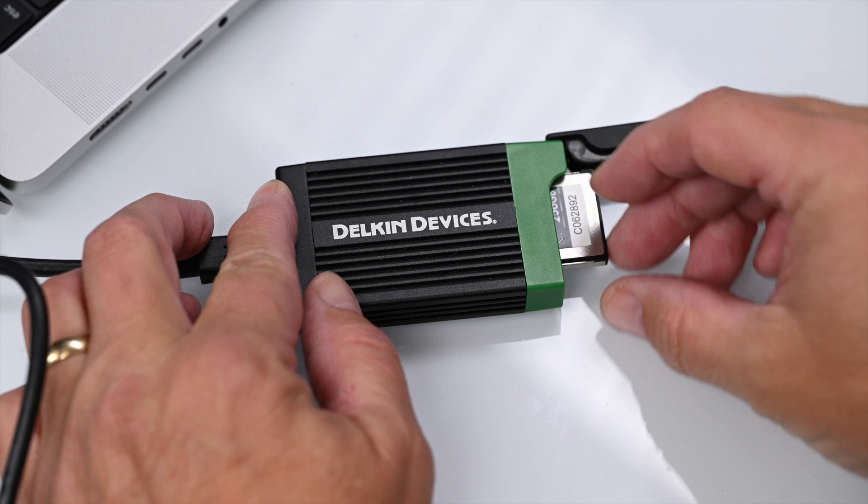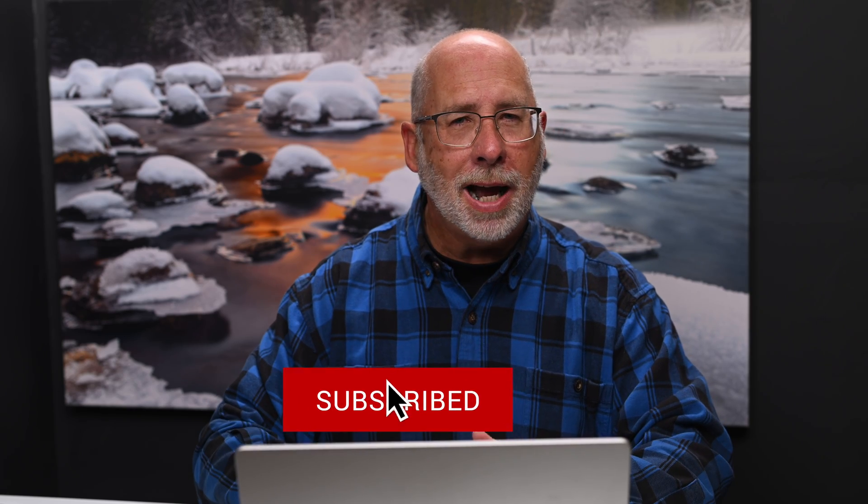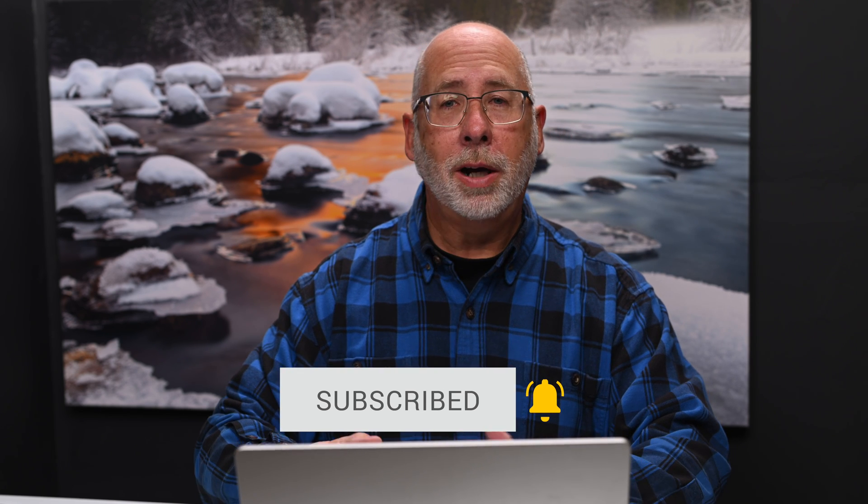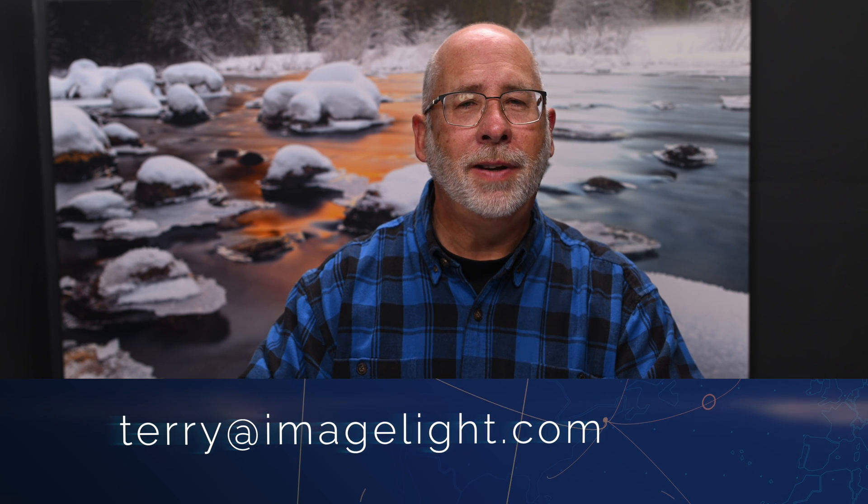If you like this sort of content, please remember to hit the Like button, then Subscribe, and ring the bell to be notified of my next video. Or, if you like, send me your email address to terry at imagelight.com and I'll add you to my mailing list — it'll let you know via email when I have a new video posted, and then you can decide whether you want to check it out.